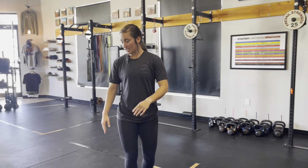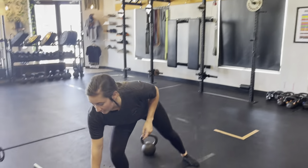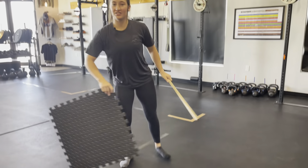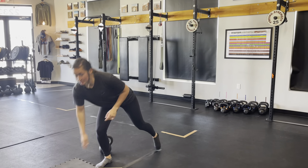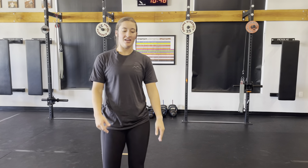What up, what up? Tori here coming at you live with a new movement prep. For this movement prep we need a medium get-up kettlebell, a PP9K in the corners of the room, and we potentially might need a foam square for our knees. Grab those three things and bring it back to your square. First thing you need to do: take off your shoes — we're going to go barefoot or in our socks.